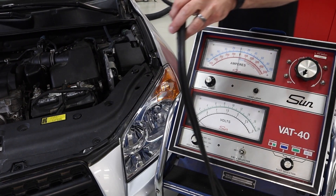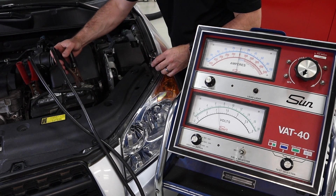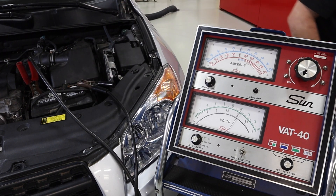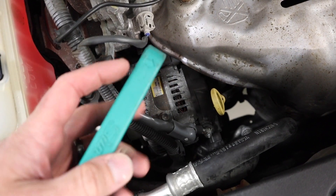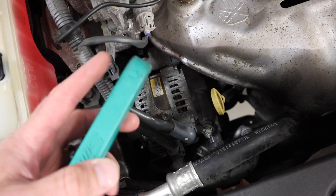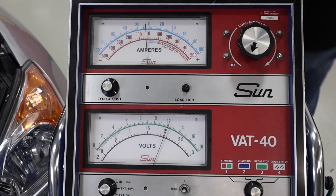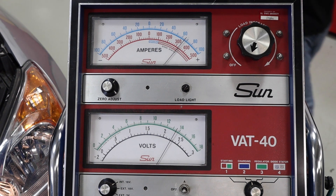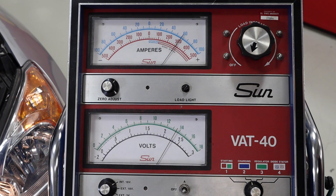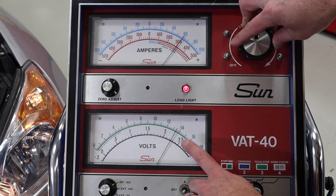Next we're going to do a current output test with this old Sun VAT40 tester. We get the 12-volt connection set up and take note of where our voltage is at. We're at about 12 volts, so we're going to get the current clamp set up — that's the green clamp. We'll pay attention to the arrow for polarity and put that on the output wire of the alternator. Once set up, we'll get the car started and look for the current output. It'll be a little high on this vehicle because of the discharged battery. Next we're going to use the carbon pile at the top to add a load and create a demand on the system. We want to create a load just large enough to pull the system voltage down to the open circuit value of the battery.